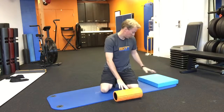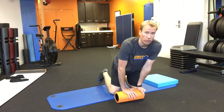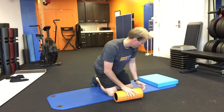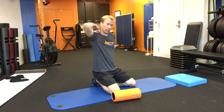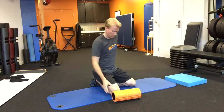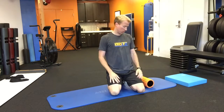Get your foam roller out and get a pillow as well. We're going to do some thoracic mobility. The thoracic spine is basically from the neck to the lumbar, so it's the upper middle back. If we spend a lot of time sitting, standing, or driving, we tend to get those rounded shoulders. We want to open up the chest and get the shoulders back.